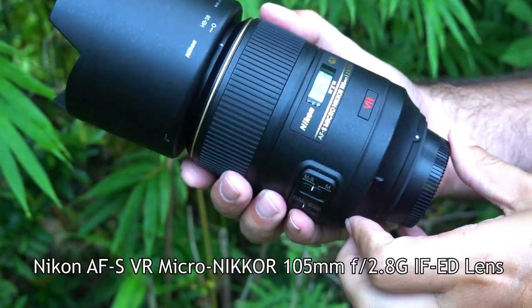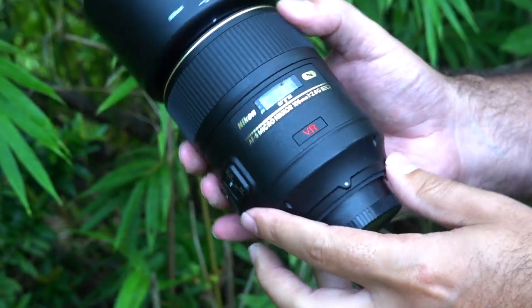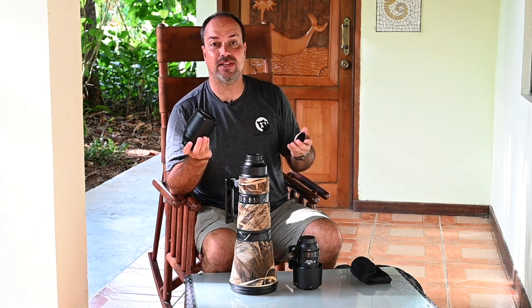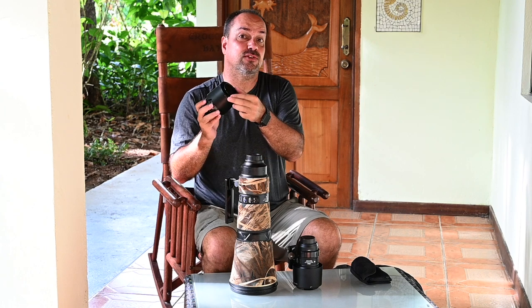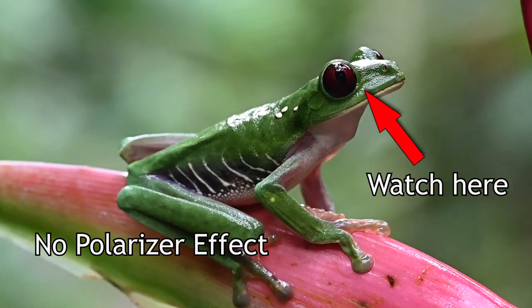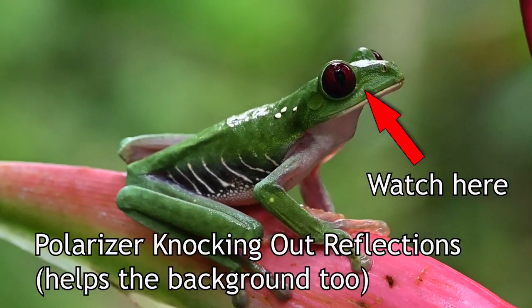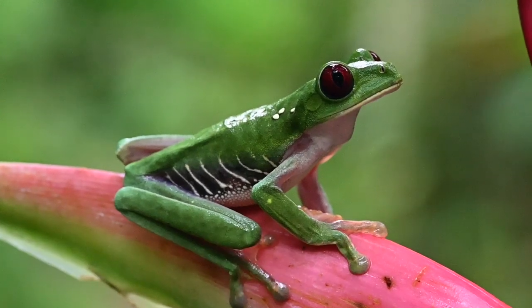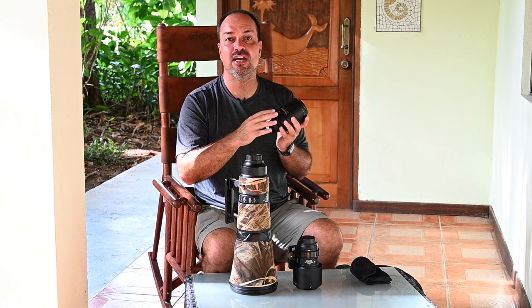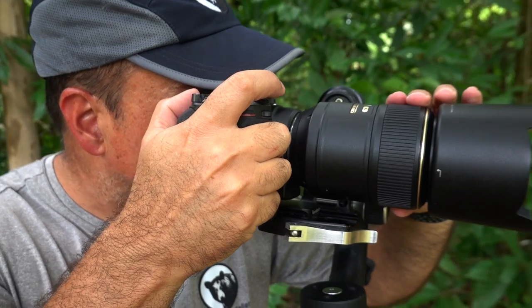Starting with the 105 macro from Nikon — the AFS version. I usually keep the polarizer on it because the reptiles and amphibians I photograph here have reflective scales, and when on a tripod I can afford the 1.5-2 stop light penalty. The polarizer helps tame bad reflections that can ruin a shot. The reason I use the AFS version specifically is for focus stacking — older versions without the built-in motor don't support it. Some Sigma and Tamron lenses can do it too.